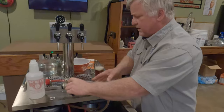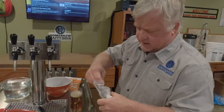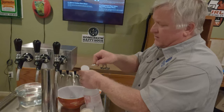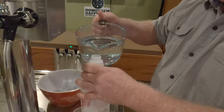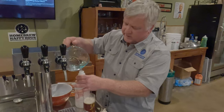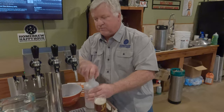Next, mix up your cleaning solution. Take about a tablespoon of Brew Clean — you don't need a whole lot, a tablespoon is plenty. I like to put it directly in the cleaning bottle and add hot water — as hot as it comes out of your tap, because the hotter the water the better the solution will dissolve. Then just shake it up until the powder is fully in solution and there's none left in the bottom.